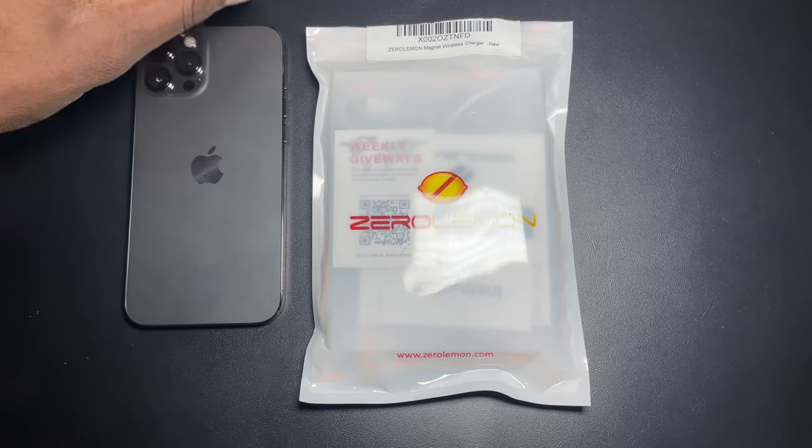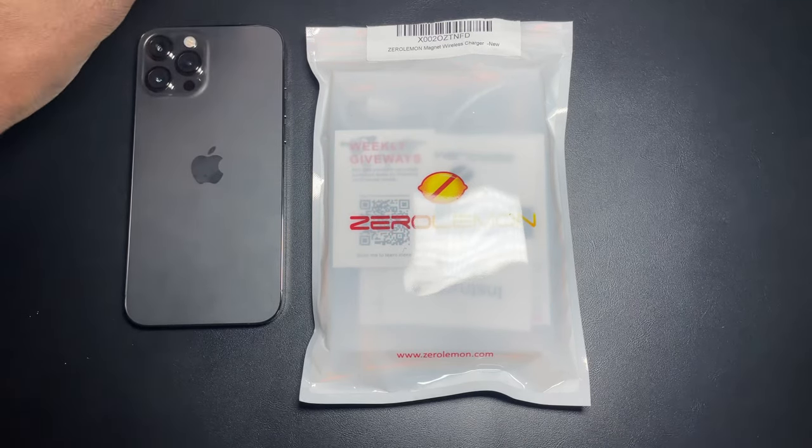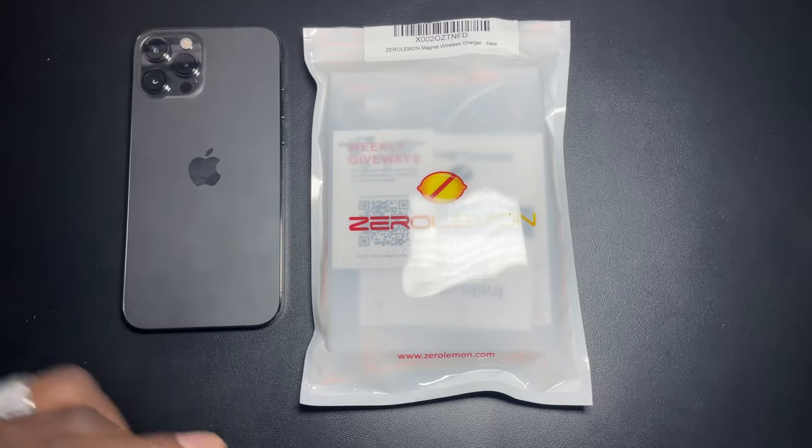This is called the Zero Lemon Magnet Wireless Charger. It's compatible with MagSafe chargers and it's fast charging. It works with the iPhone 12, 12 mini, 12 Pro, 12 Pro Max — it works with all the iPhones.